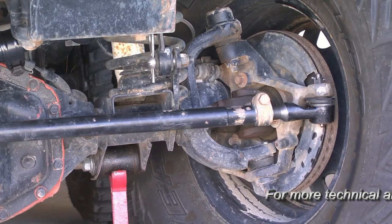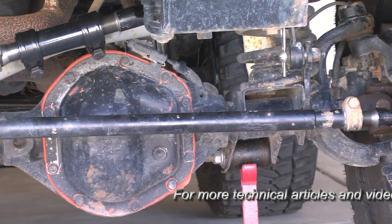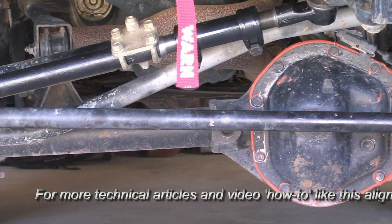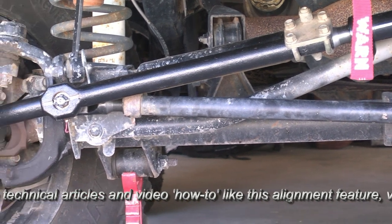On these applications and TJ Wranglers, as depicted here, the steering linkage consists of a long drag length that goes from the pitman arm to the right side steering arm, and a tie rod that connects to that long drag length and goes to the left steering arm.